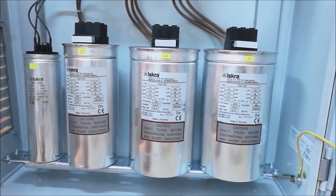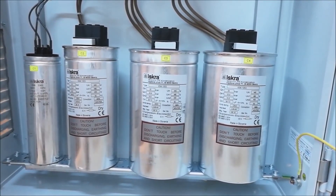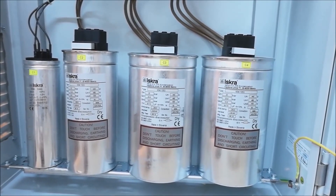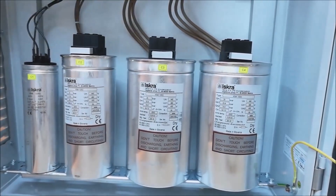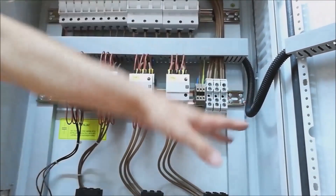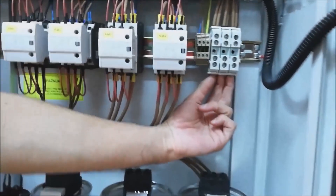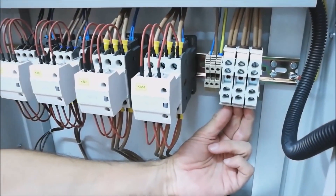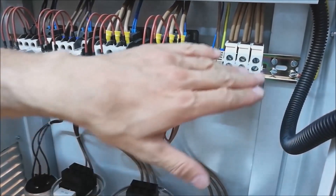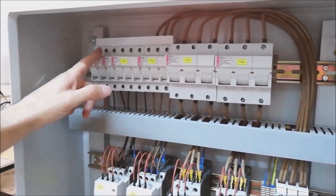Therefore, the electrical enclosure should enable the capacitors to be connected to the electrical network at the moment when there is a need for reactive power. The main power supply of the enclosure is brought here in these three terminal blocks, or three phases, immediately after the electricity meter — that is, immediately after the measuring point. And then we see that all fuses from those three points are powered.